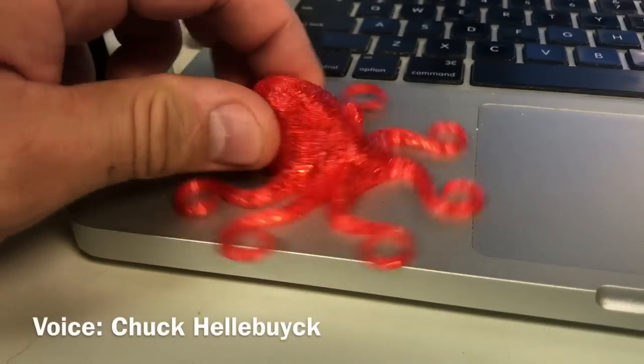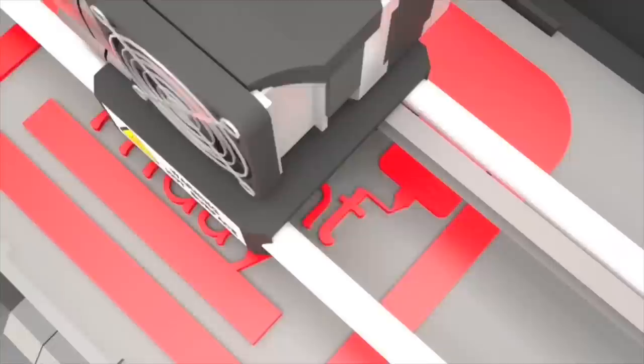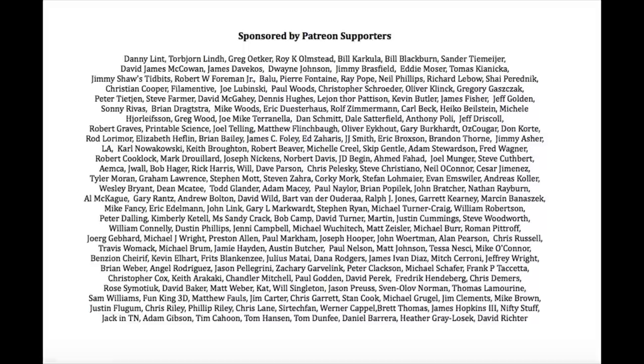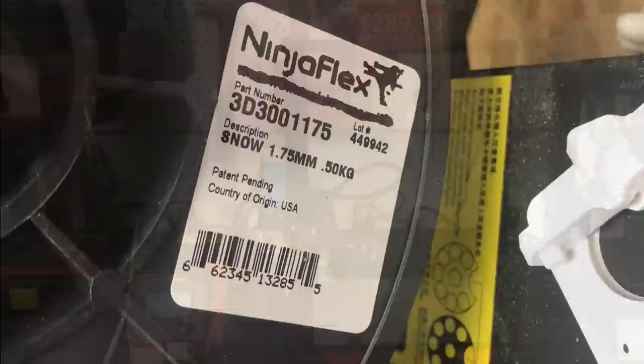I've been asked many times if you can print flexible filament on a CR-10 mini or even an Ender 3. Well you can, and I'll show you how on today's Filament Friday. I've tried various flexible filaments but NinjaFlex is one everyone recommends. It's a TPU with an 85A shore hardness, so it's truly flexible, and some say it prints really great — but you need the right printer.